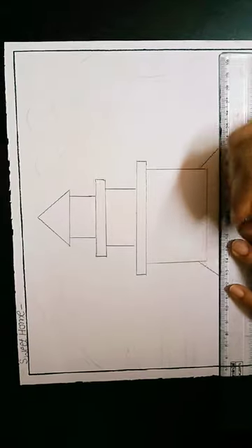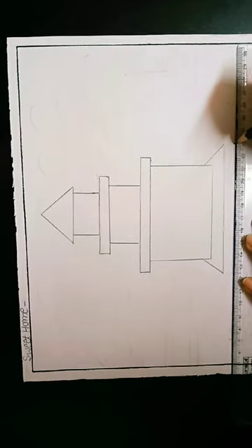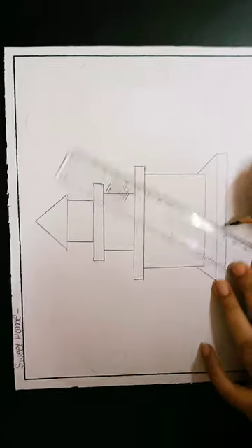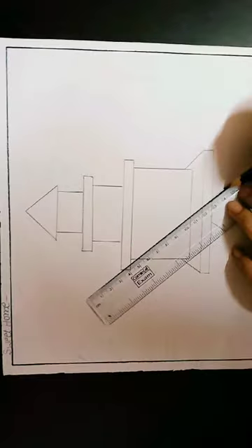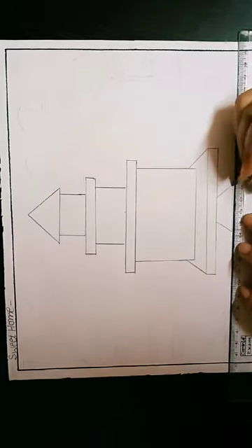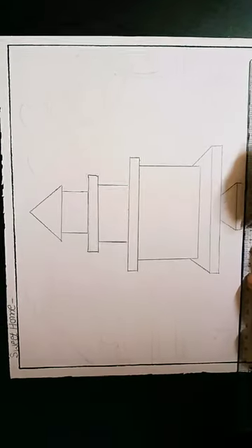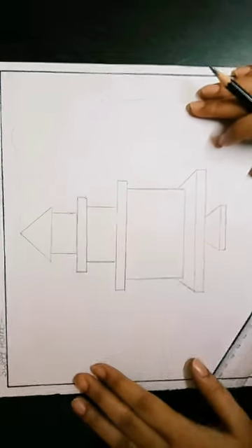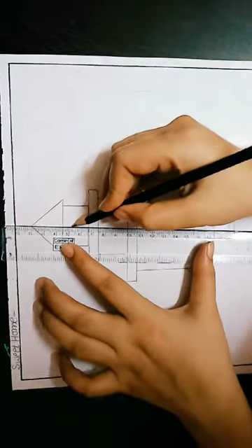Draw straight line one and then second straight line. Then standing line, standing line — same steps to follow here. First and then second — now join this line. Again, standing line, standing line. Then a straight line to complete this type of home structure, and we have to make a small circle.